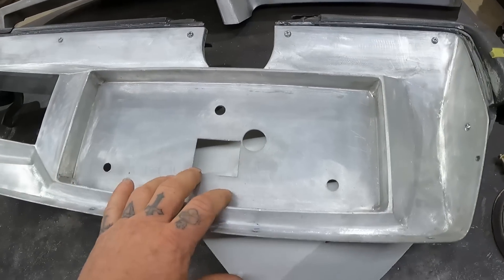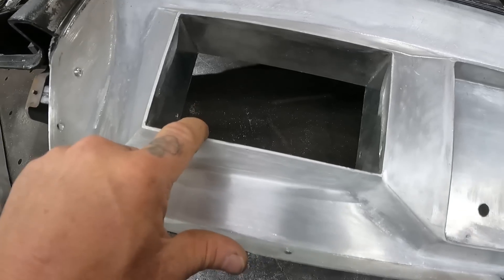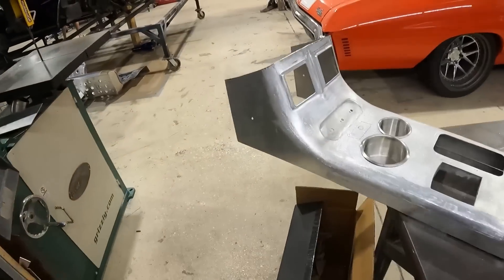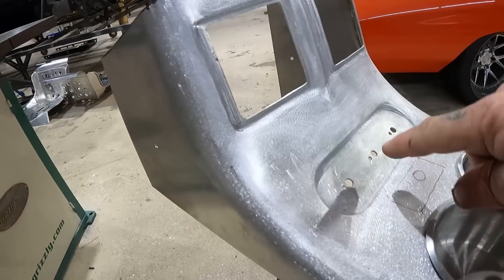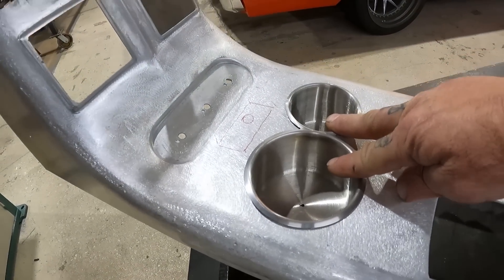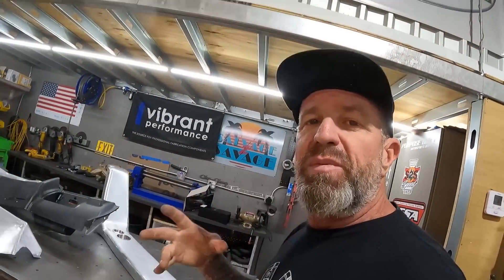We got our dash here — this is our recessed mount for our MoTeC screen, and this is for our Alpine head unit. Then you come on over to this really trick console. Look at this thing — the detail they put in is awesome. We've got spots for our Restomod AC vents and Restomod controls, a slick cup holder setup, and a pad in here to charge your iPhone.